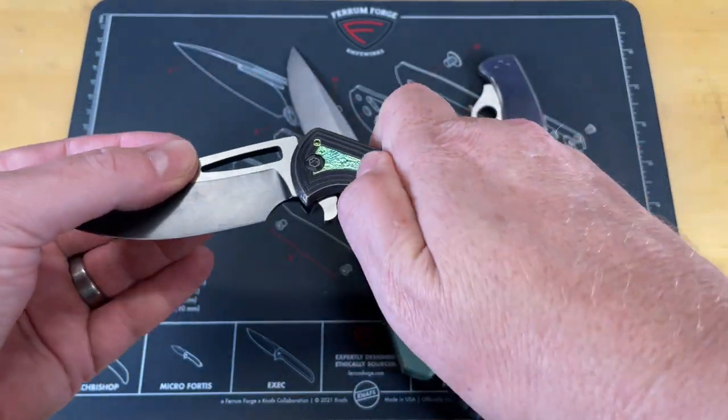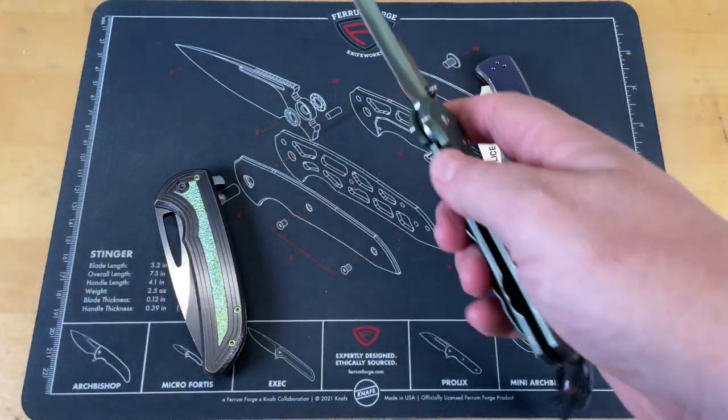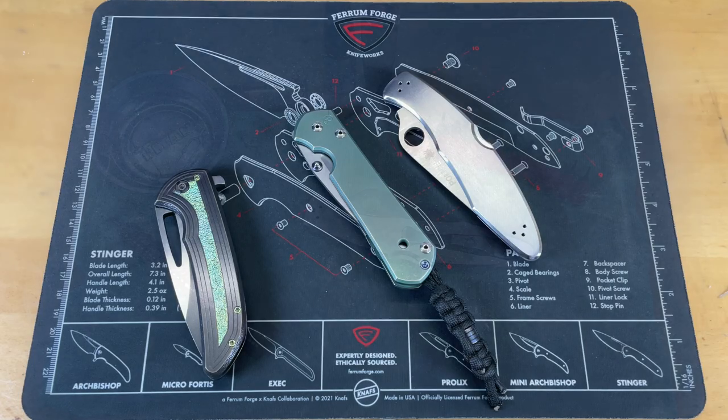So we're going to move everything out of the way and we're going to start with this one, but I've got to move the mat and everything. We have to use a different mat and all that stuff. So yeah, let's go ahead and get started.